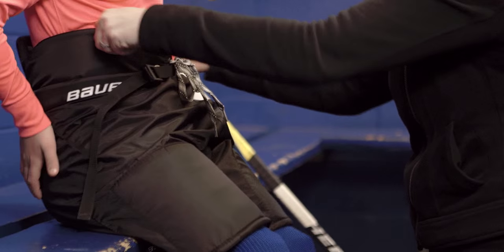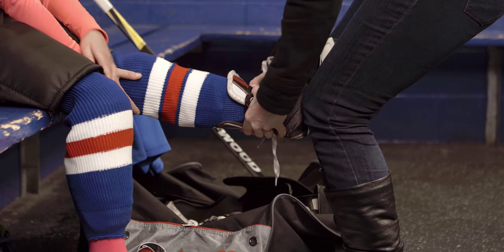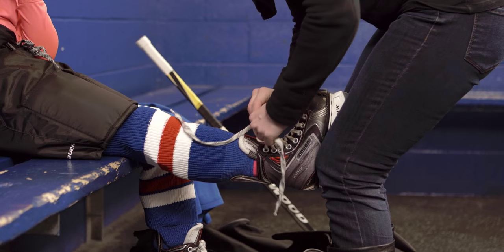Once we have the pants in place, have that child sit down one more time. Now comes probably the most important part of all the hockey equipment — we want to make sure those skates go on perfectly. Have them sit down and get comfortable so that you can work with their feet and make sure that they're not gonna be fidgeting, so you can get that skate on straight and snug.